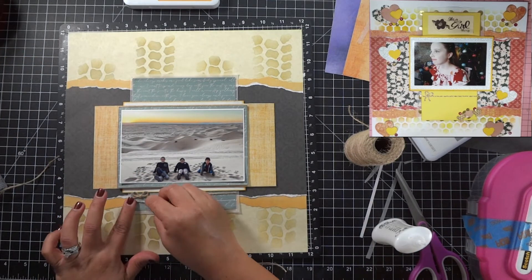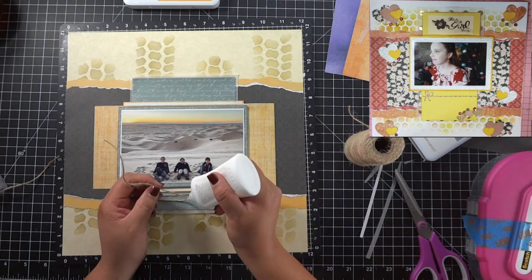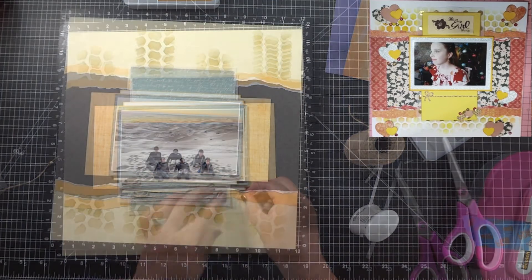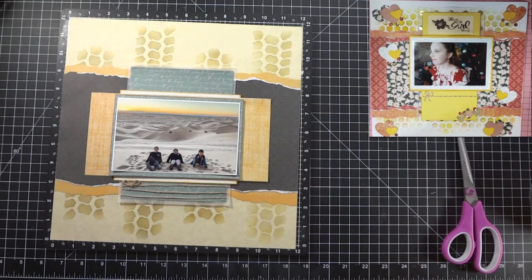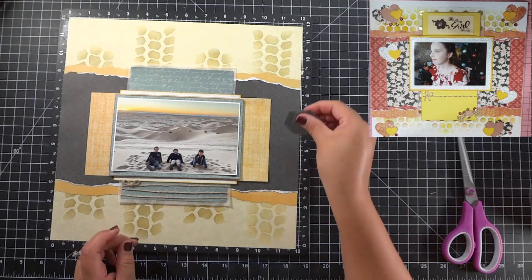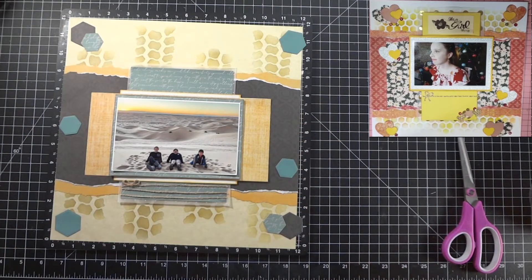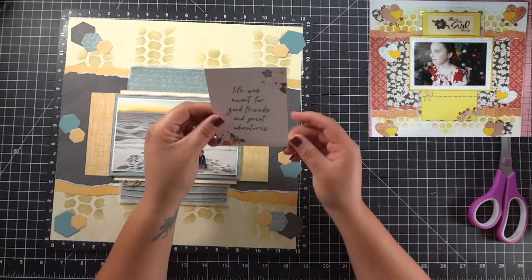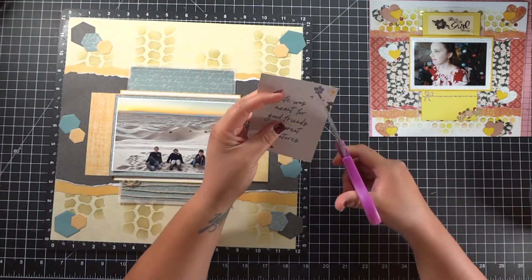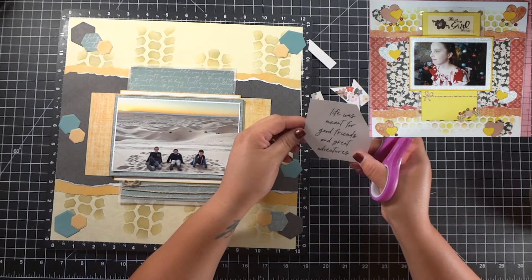Once I sort of Frankenstein this twine onto this layout, I am going to bring in my nesting hexagon dies and cut different sizes out in the same papers I used on the layout — the oranges, the black, the teal color. I'm going to get them placed in the four corners. I wanted to put some word phrases on here to highlight things, and I found my title: it's going to be 'life is an adventure.' It's just a sticker that I'm going to adhere to the teal on the top of the photo.